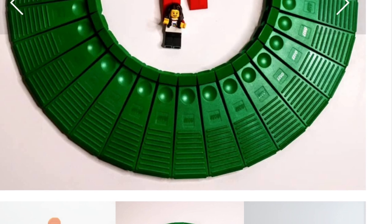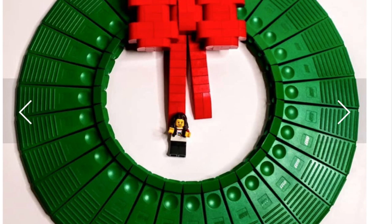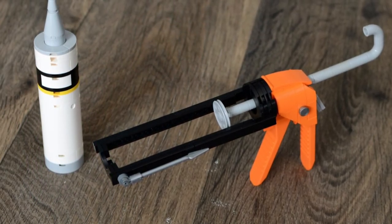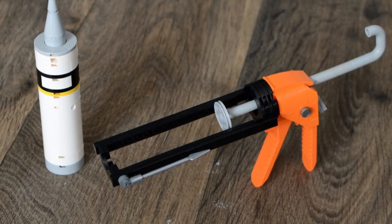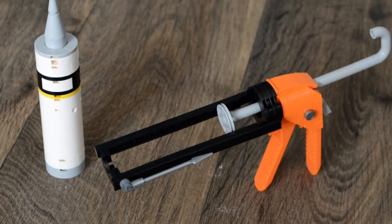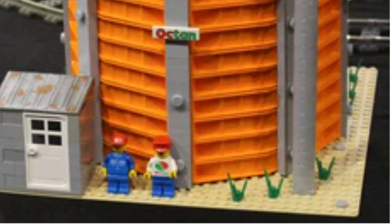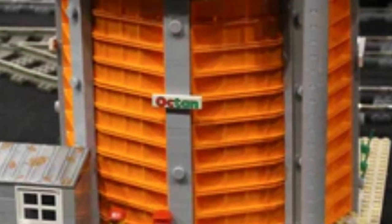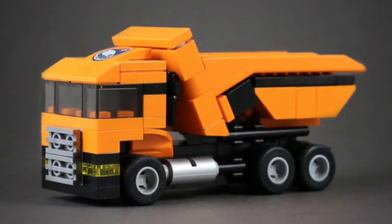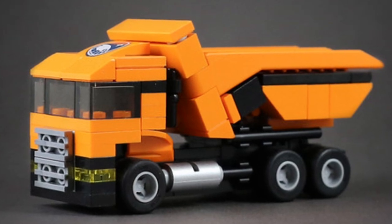Here's a wreath using the large green brick separators from 1990 — it establishes a wreath shape quite well. Then there's a caulk gun where the angle of the brick separator really captures that squeezing motion — a great application. There's also a very interesting technique: a silo using the brick separator in a horizontal application, which does a great job of being creative.